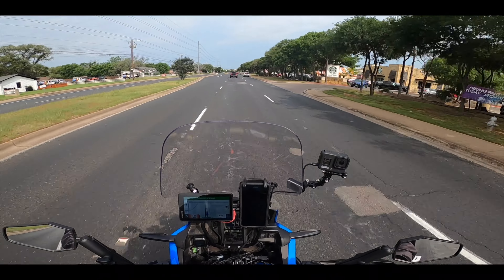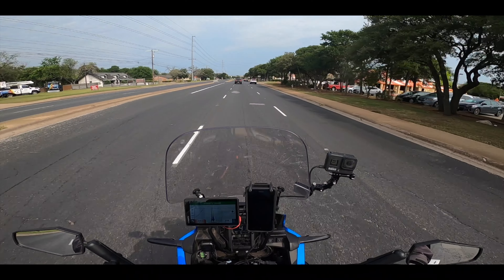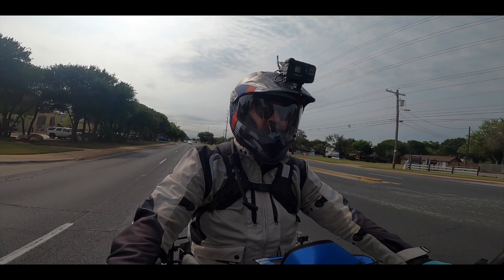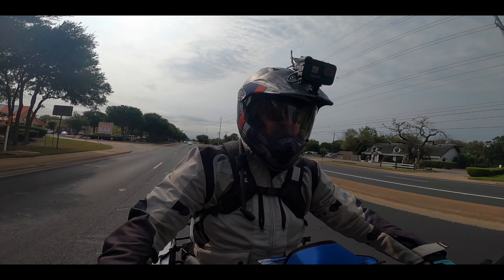Not sure whether that's going to work over there — it's bouncing quite a bit. We'll see. It's on super smooth, but it's yet to be determined.